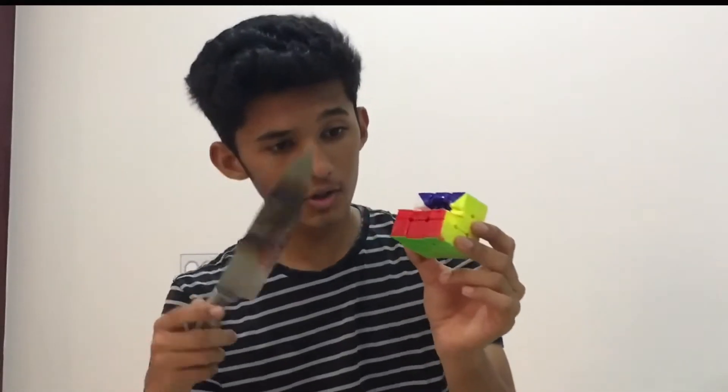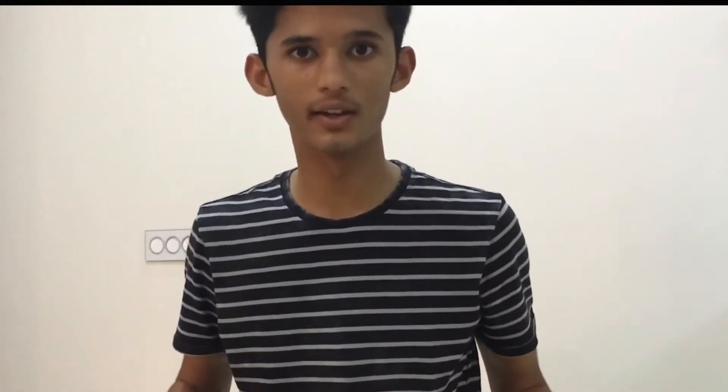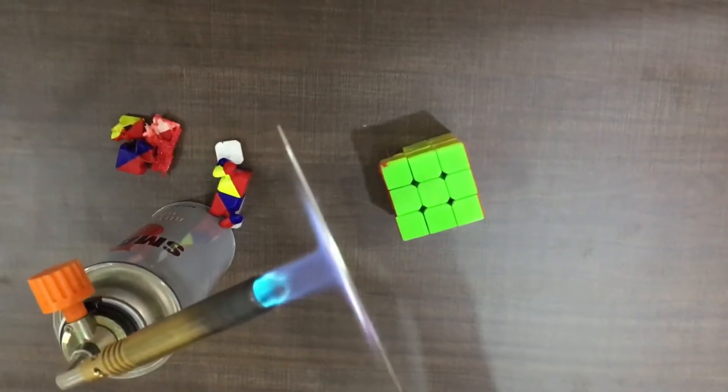So guys, we could only get so far and we've spoiled the knife. I'm not sad because I cut my Rubik's cube — I'm sad because I spoiled my knife. Anyway, we're going to do this test again and start from the opposite side, so now I'm going to heat the knife again and then slice the cube from the top.